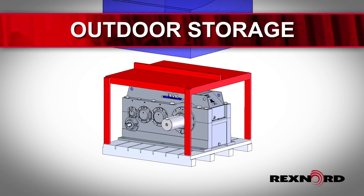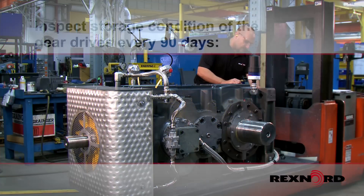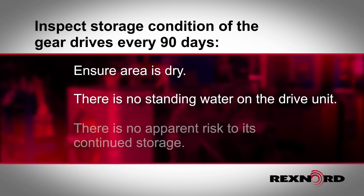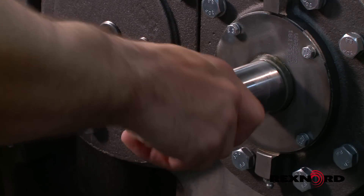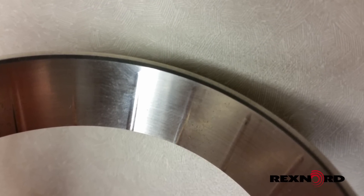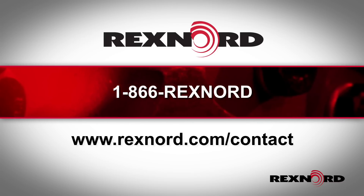Drives stored in outdoor shelters will need periodic inspection to ensure the integrity of the unit hasn't been compromised. Inspect the storage condition of the gear drives every 90 days at minimum to ensure the area is dry, there is no standing water on the unit, and there is no apparent risk for moisture or vibrations to its continued storage. Make sure to rotate the high-speed shafts until the low-speed shaft has been turned by one-quarter rotation in order to prevent fretting or false brinelling in the gearing and bearings due to static vibrations. Rexnord can perform these procedures on your behalf.